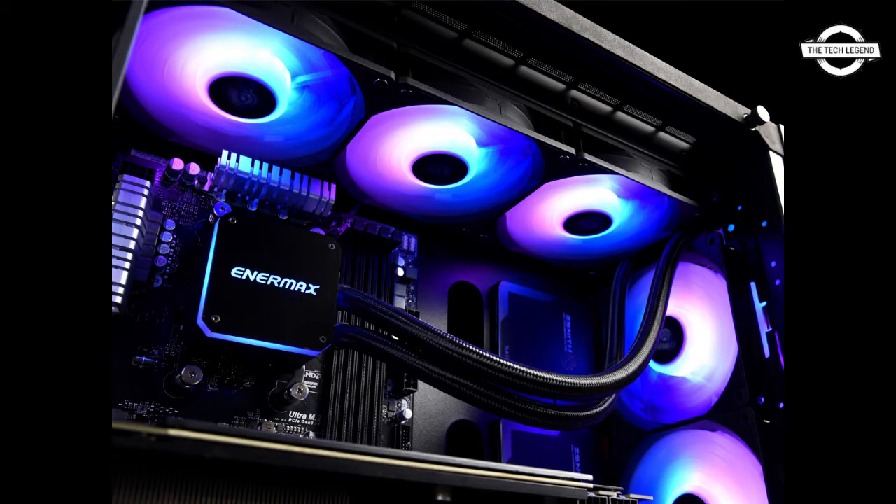The series offers universal metal mounting kits supporting the CPU socket of Intel and AMD. If you like my video, please do like, share, and comment, and don't forget to subscribe to my channel and press the bell icon.